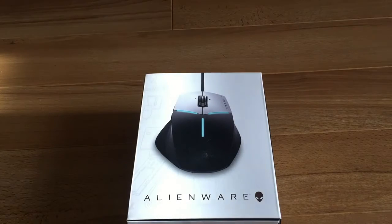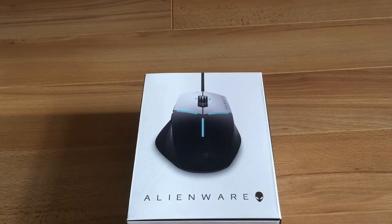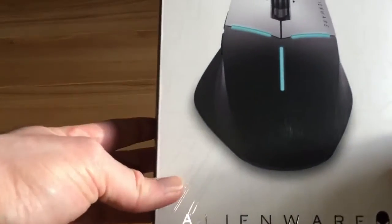Welcome to another exciting unboxing video here on the Gamers World channel. Today we are unboxing the Alienware Advanced Gaming Mouse AW558 — that is a mouthful and a half. We'll check out the box, open it up, and I'll give you my view on what it's like as a mouse, because I've been using it for the past couple of weeks. Let's crack on.